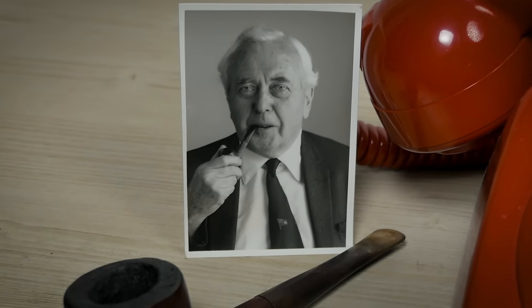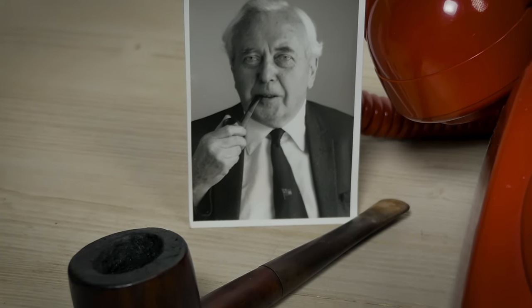Another question people are always asking me is: what's the story with this red telephone? Well, it's not the Bat Phone, but it did once occupy a similarly important place. This phone once sat on the desk of British Prime Minister Harold Wilson in No. 10 Downing Street. Born in Huddersfield, West Yorkshire in 1916, Harold Wilson achieved the rare feat of becoming the British Prime Minister twice.